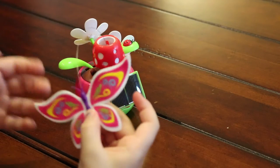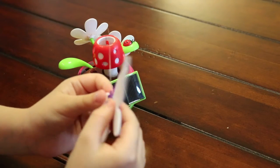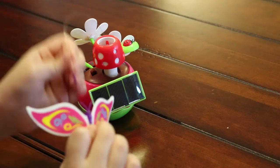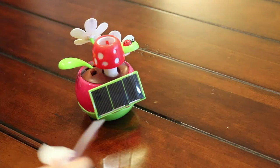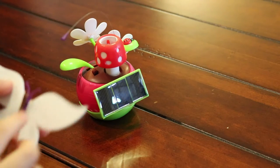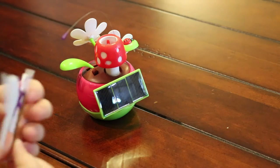There's a clip to attach here, and then you can put it in your hair. So to do that, you just take this off right there, and then you take the clip and attach it like that. And it's a little bobby pin.